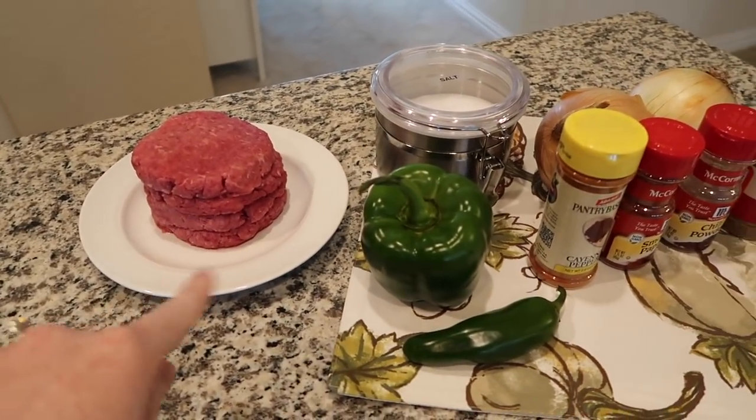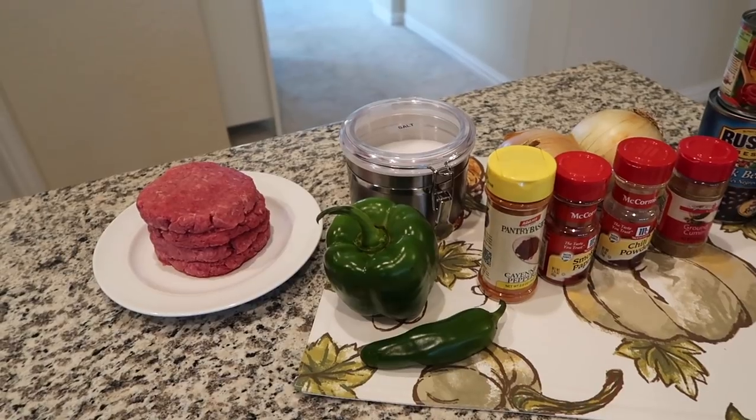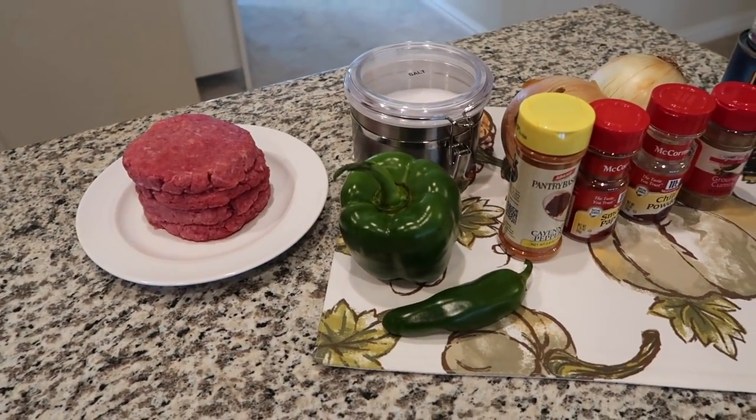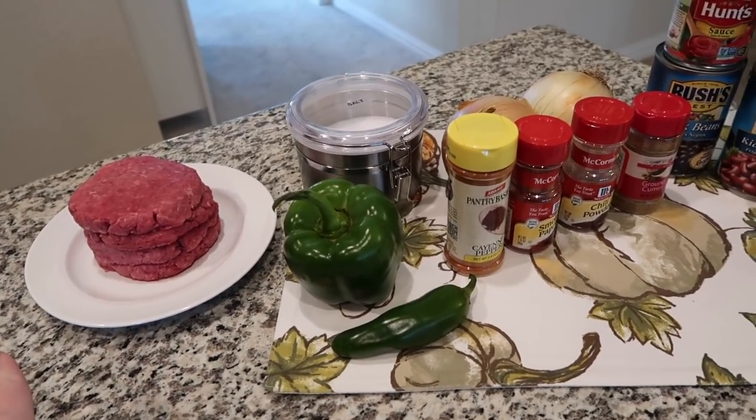First of all, you need a pound of ground beef. You could also use ground chicken or ground turkey or something like that. Ours are in the shape of hamburger patties because we had them left over, but they're unseasoned — it's just ground beef that happens to be in circular patties.